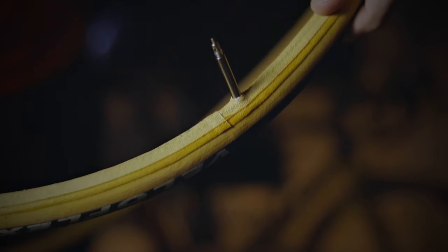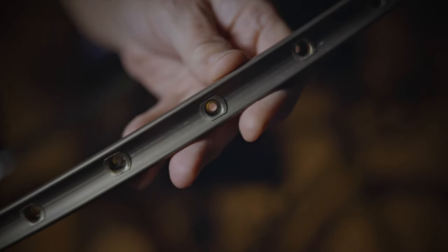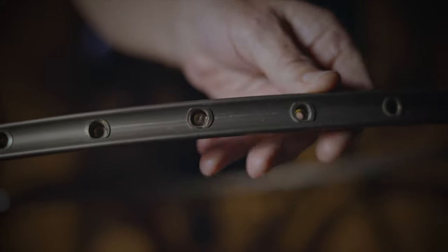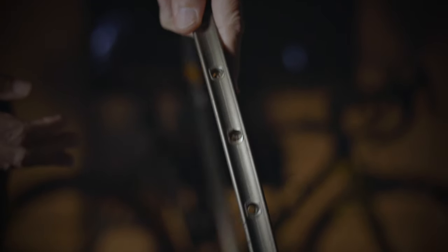When you look at a tubular tire, it's completely sewn up and there's a base tape stuck on the bottom that holds it all together where it's been stitched. You can't see the actual stitching because of this base tape. And if you look at the rim, it doesn't have any hooks on it like a clincher — the rim just has a cup and the tire fits into that curvature. What holds it on is either contact cement or double-sided tape.